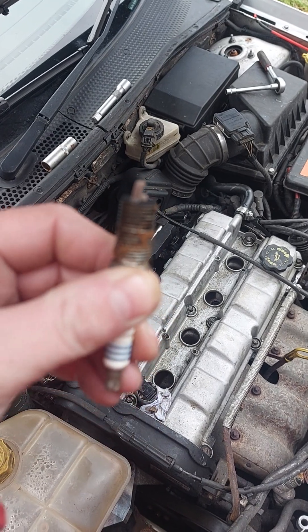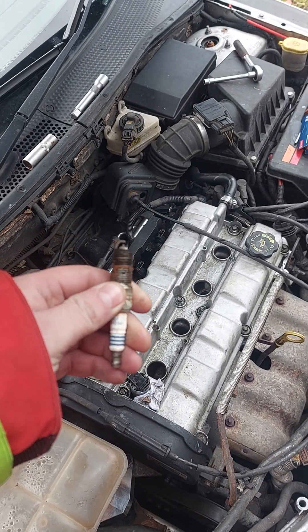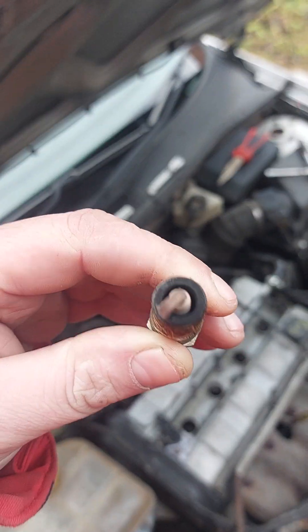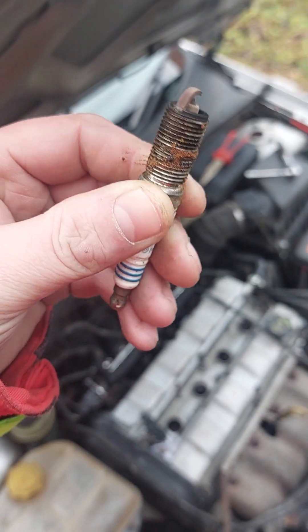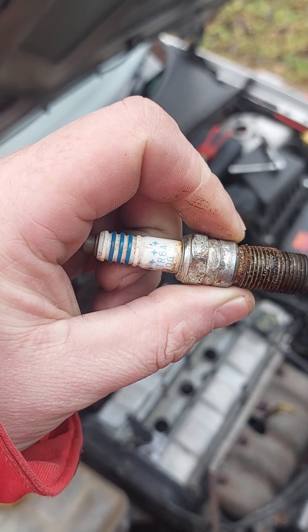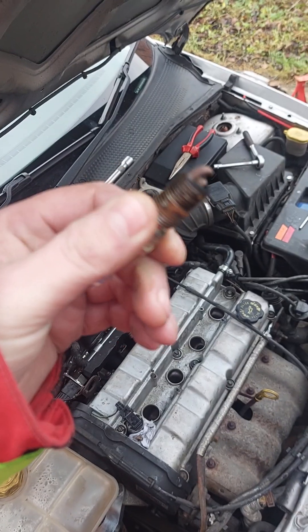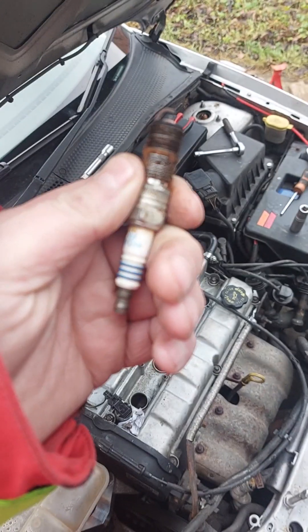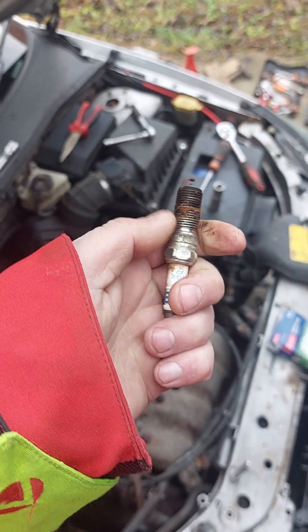That is running biscuit brown. Good old NGKs though, they've looked after me until now. A 50-quid set of 14 Denso Iridiums next.